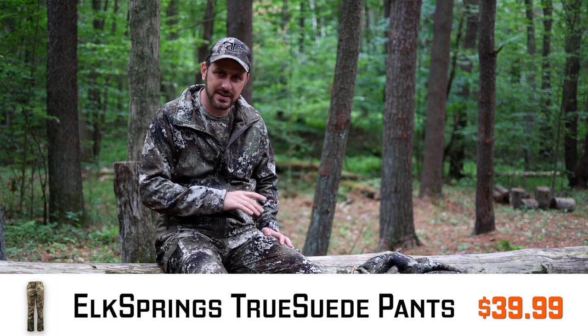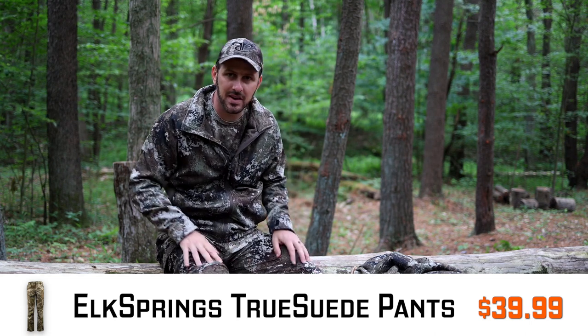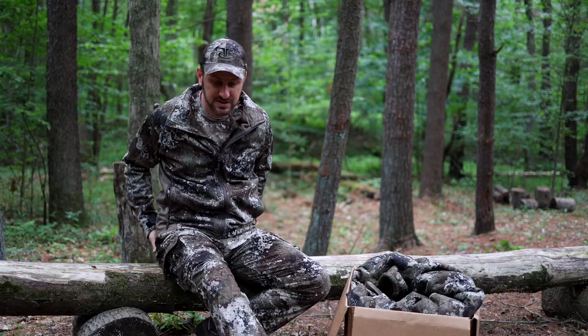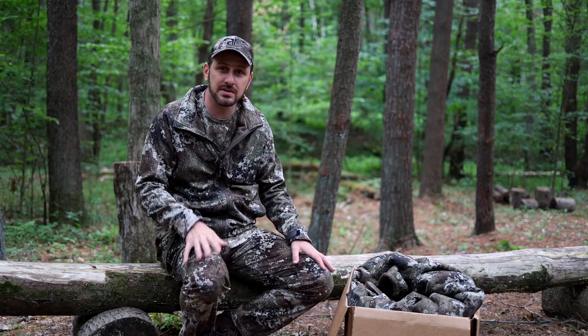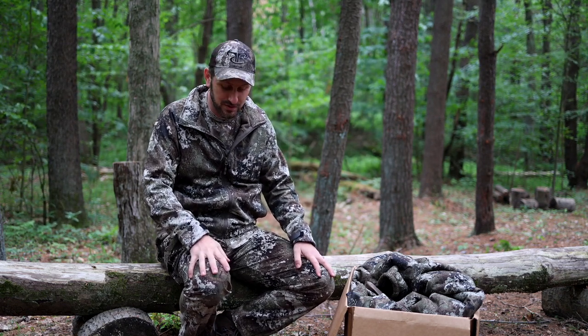These pants — I think they're called the True Suede pants — are a typical pair of hunting pants. They're very soft material and not going to make any noise whatsoever. They've got a couple of thigh pockets that button down. Overall they feel really, really nice. These are going to be probably my new go-to archery season pants, especially early season. They have just a touch of warmth, are relatively lightweight, super quiet, super comfortable, with a little elastic in the waistband. Probably the nicest pair of pants I've had.